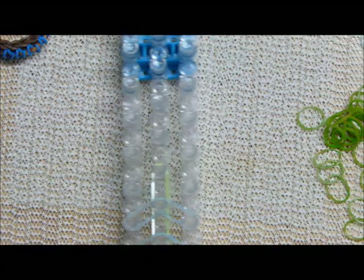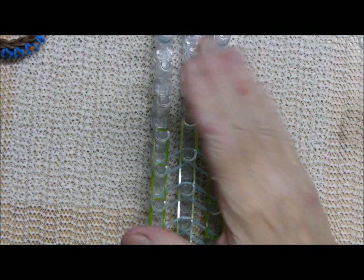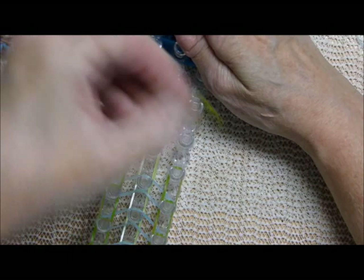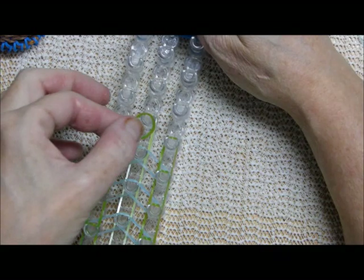Oh, perfect timing — my phone's going. Okay that was hubby at the grocery store just wanting to make sure I didn't need something. I'm not sure if I'll get this done tonight because when he gets home he's running back and forth and it's kind of distracting.